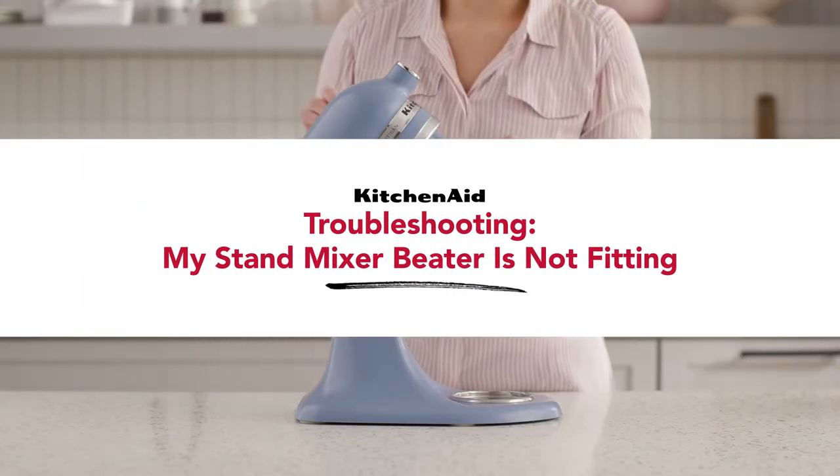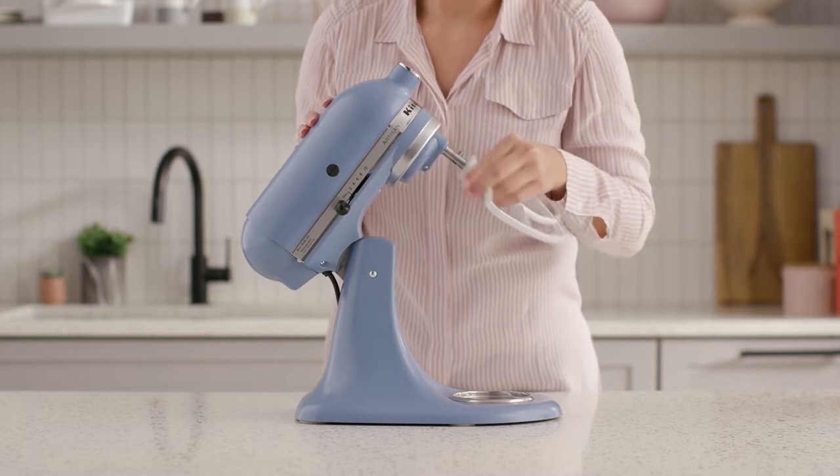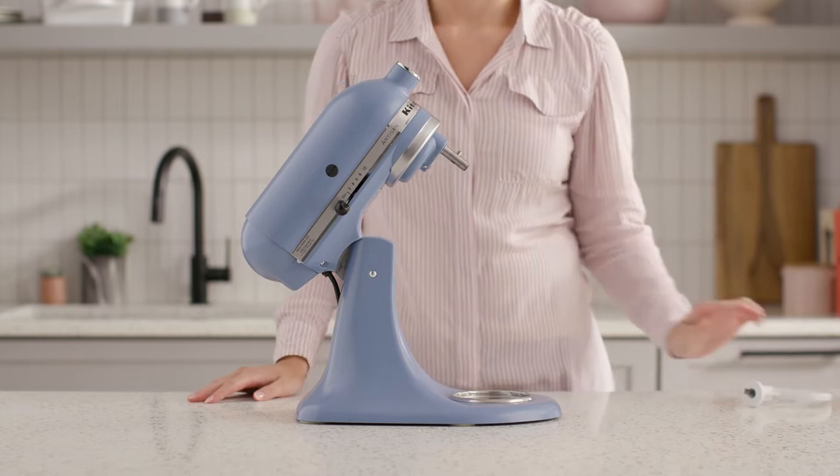If your beater isn't fitting properly onto your stand mixer, there are three potential solutions: realignment, deep cleaning, and KitchenAid authorized repair.